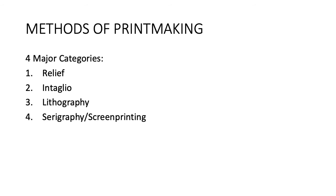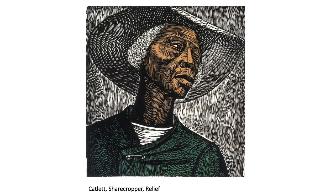Elizabeth Catlett's 'Sharecropper' is a relief print, and it also uses hatching. She cut all those little lines where the ink is not supposed to go — where you see white — and she ran it through several times because it's got multiple colors. That's only black she used, but in areas that look gray, it's just the different line spacing.